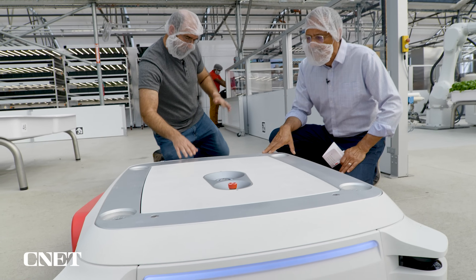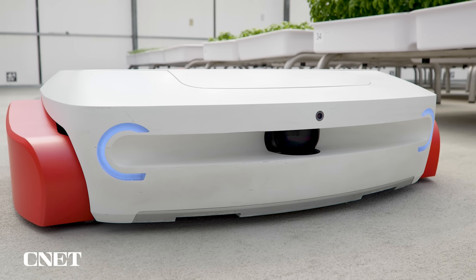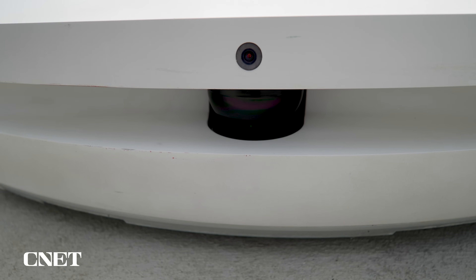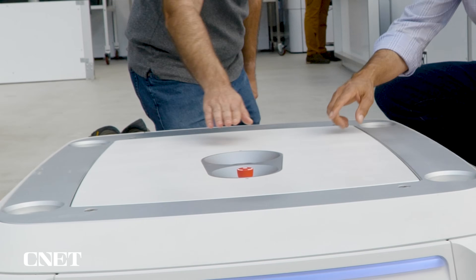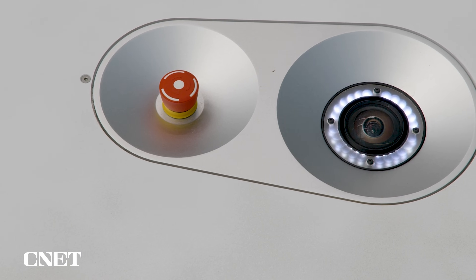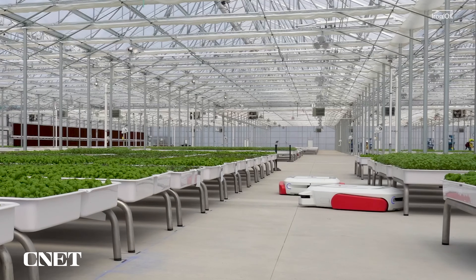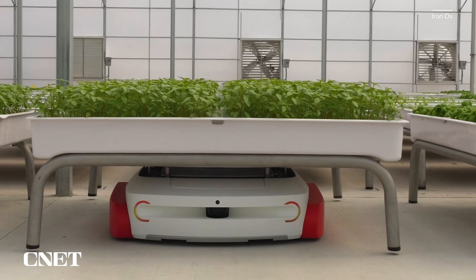We have the same types of sensors you'll see on a lot of other autonomous vehicles or mobile robots. There's LIDARs, lasers. We also have this forward camera here. And then we also have this upward facing camera, which isn't for navigation — this is for asset tracking. When we drive under a module, we can look at some tags and make sure we know which module it is. So the license plate's on the bottom of those things. Yep.